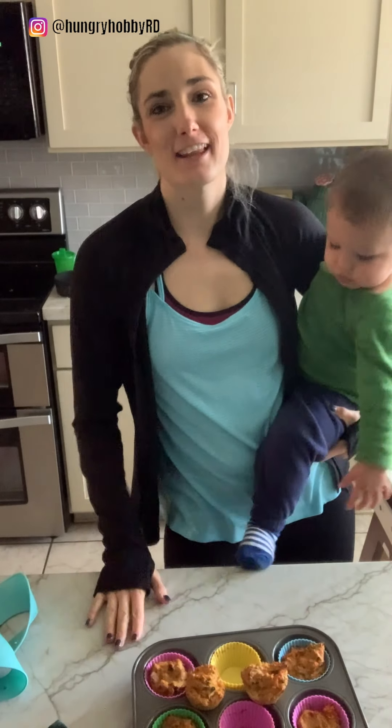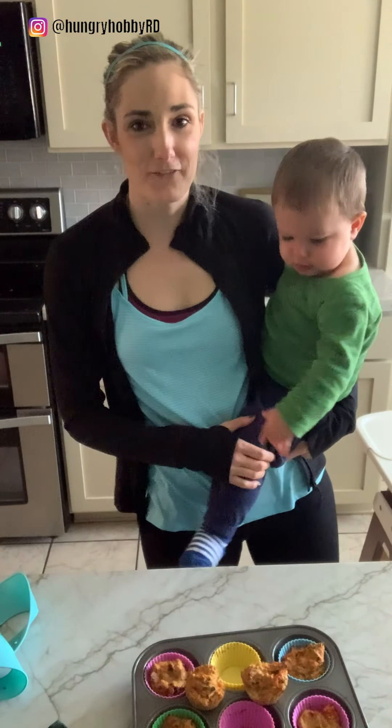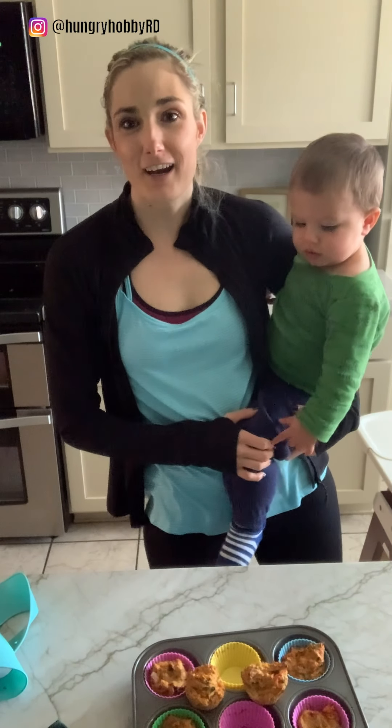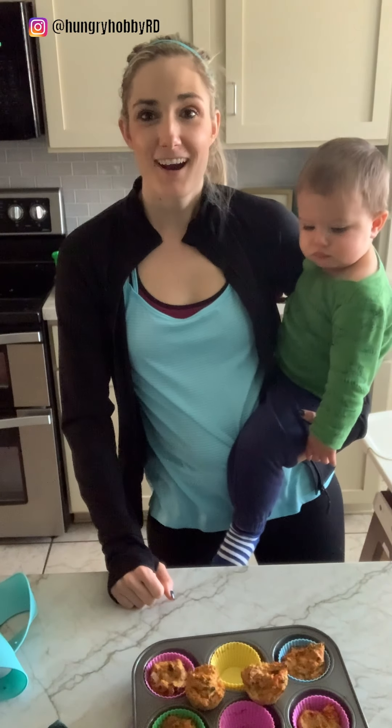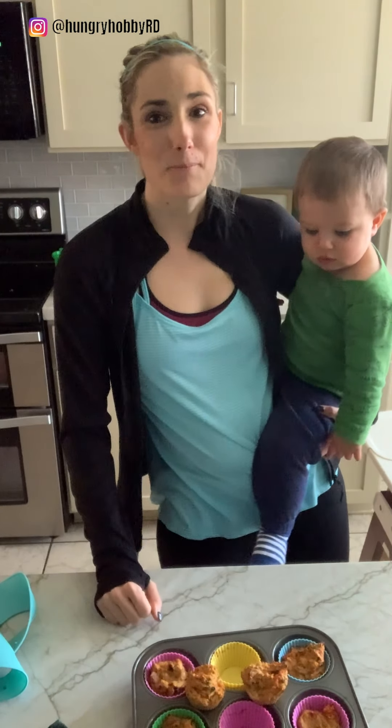Let me know if you try this recipe. Make sure to like Hungry Hobby, subscribe, follow, share — all that stuff. Let me know if you want to see more recipes or what kind of recipes you want to see. This one is delicious and I hope you try it. Have a wonderful rest of your day. Bye-bye!